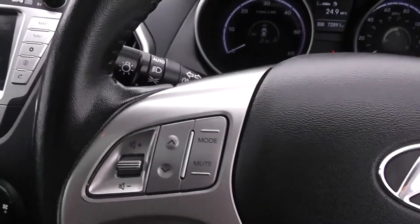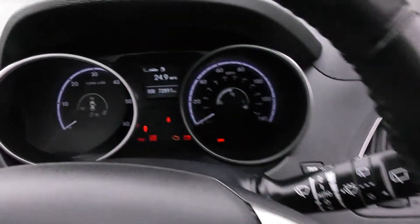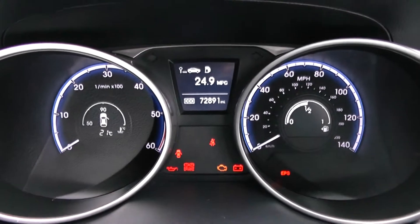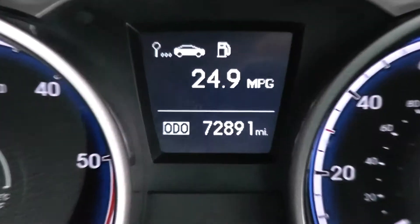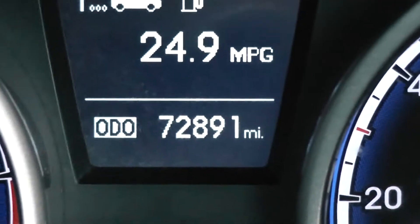On the steering wheel you have various audio controls, Bluetooth connectivity, voice activation and cruise control. On the main dash itself you have your revs to the left and your miles per hour to the right. Zooming into the electronic display, you'll see this vehicle has currently done 72,891 miles.